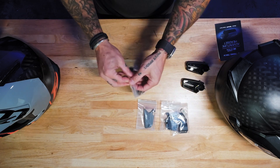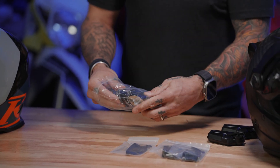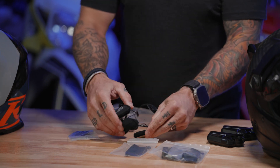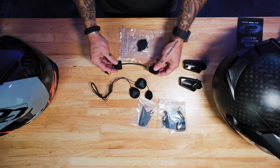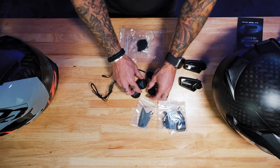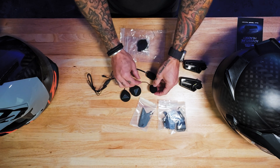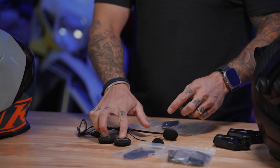You're going to have speakers, and then you're also going to have two separate microphones that come with each one. You can use the boom mic for a modular helmet or an open face. And then you also have a sticky mic that you can put on the inside of a full face helmet. Two speakers.